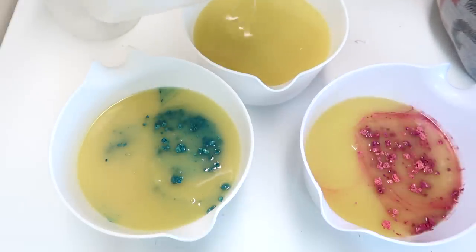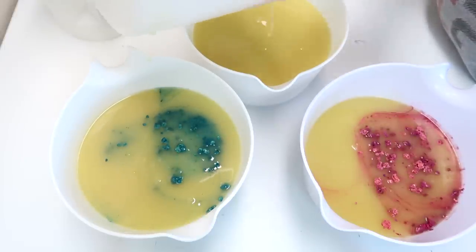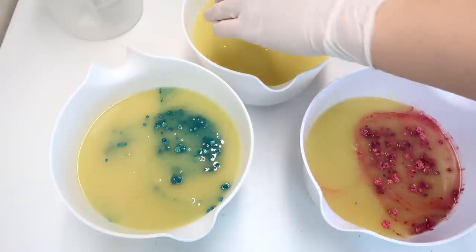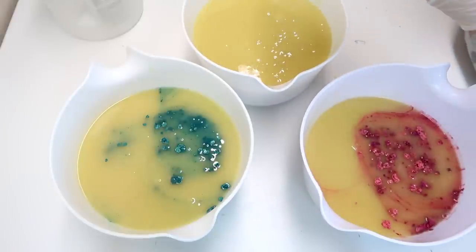I get asked a lot where I got these big containers and while I can't remember off the top of my head, I know that there are some really similar ones on Amazon. To color this one, I'm just adding in titanium dioxide. This titanium dioxide is from TKB.